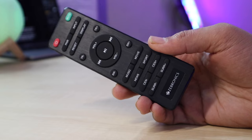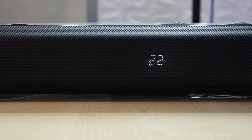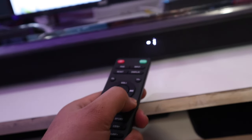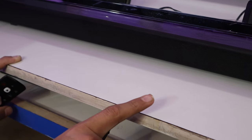So the functionality is full. Here we get a small display which shows BT — BT means Bluetooth — and other modes. You can adjust the treble from plus 5 to minus 5. If you want to close this display, you can also turn it off.